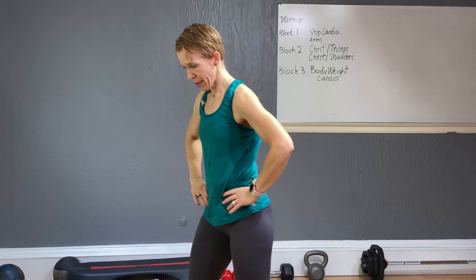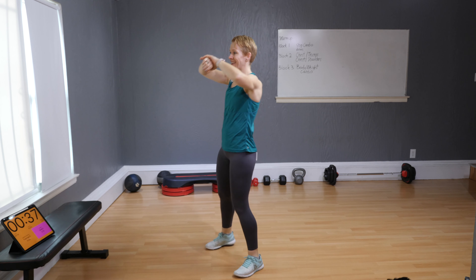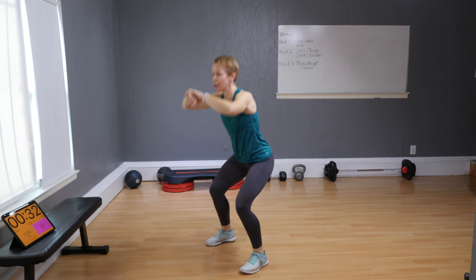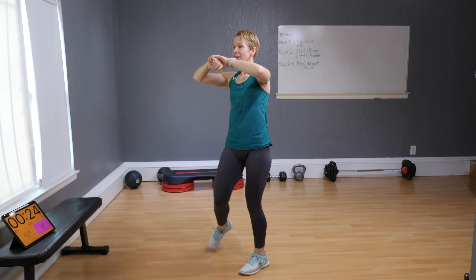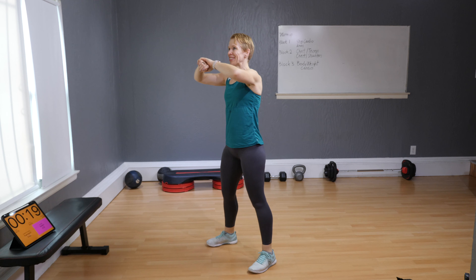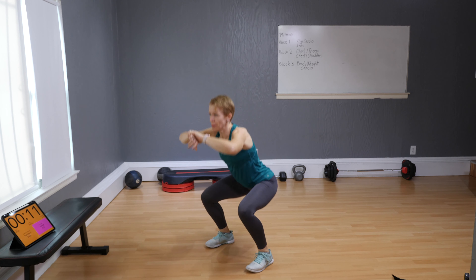This one you actually don't jump. Hands here — squat, rotate to the right side, squat, rotate to the left. This is kind of like an active recovery — because on the next move you are gonna jump real good. Squat jumps coming up.